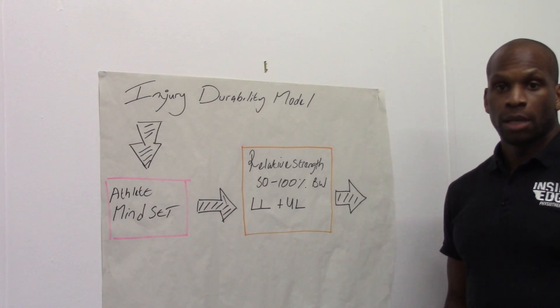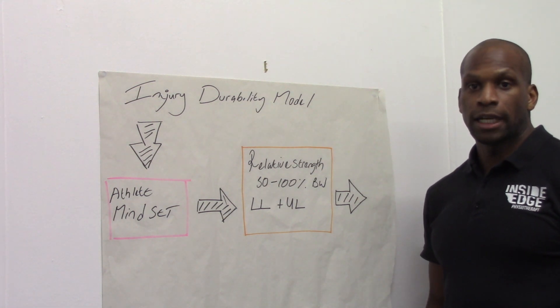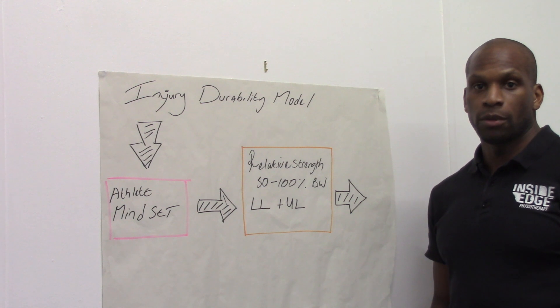Hi there, my name is Uzo Ekyog. I'm a climbing physiotherapist and also a strength and conditioning consultant at Inside Edge Physiotherapy in the UK.